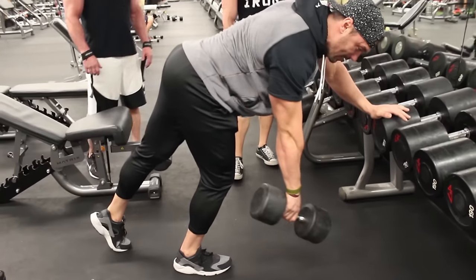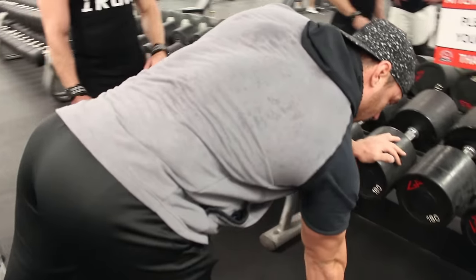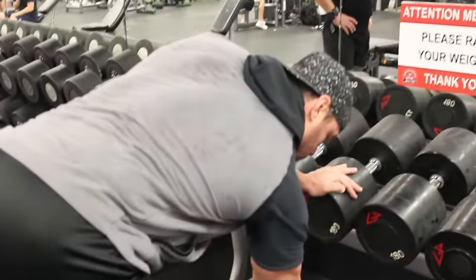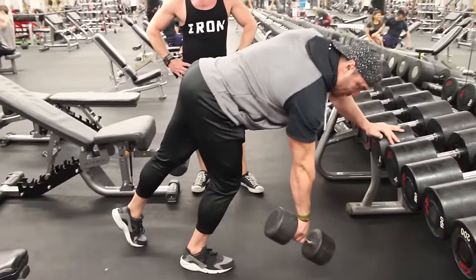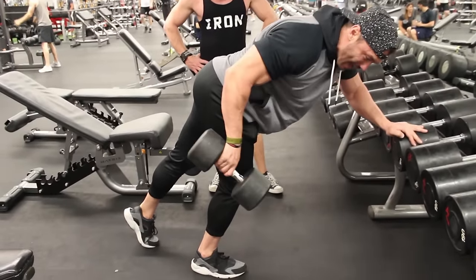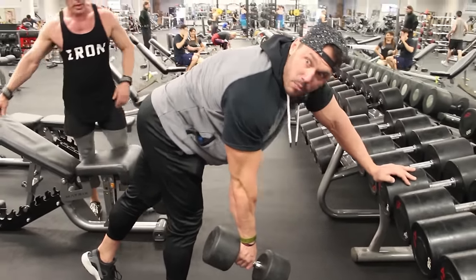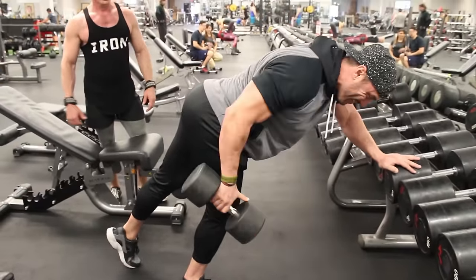With any back movement, initiate by retracting the scapula first. Before I ever row, I want to get my scapula retracted — that engages the lat. And instead of rowing up, I want to row back. I'm working in that vertical plane, rotating and pulling back. At a certain point where I can't pull back anymore, that's when I think about bringing the elbow behind me. It's going to feel heavier than normal — we're not doing this wide motion, that's rear delt. We're thinking back here.